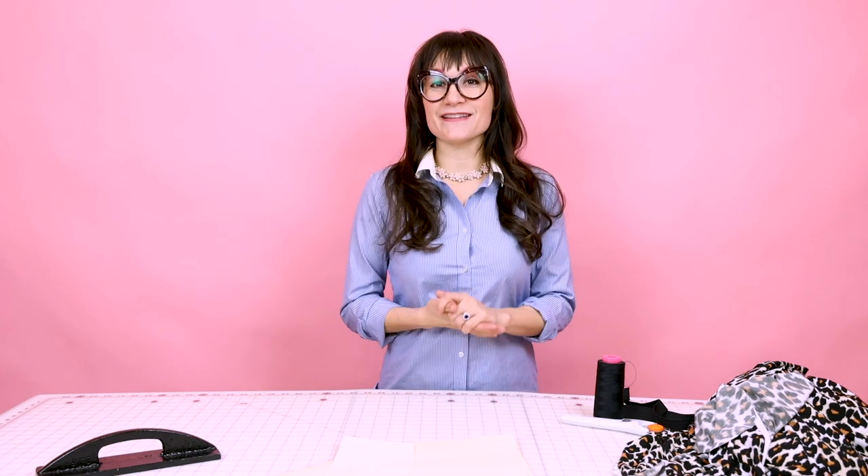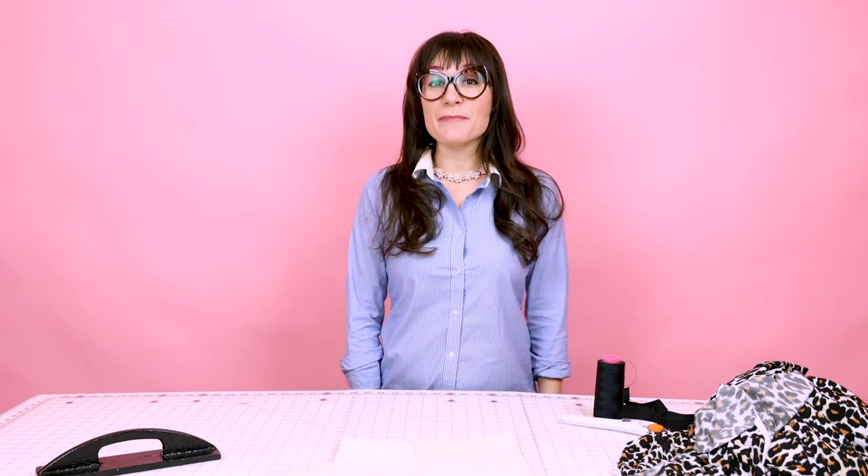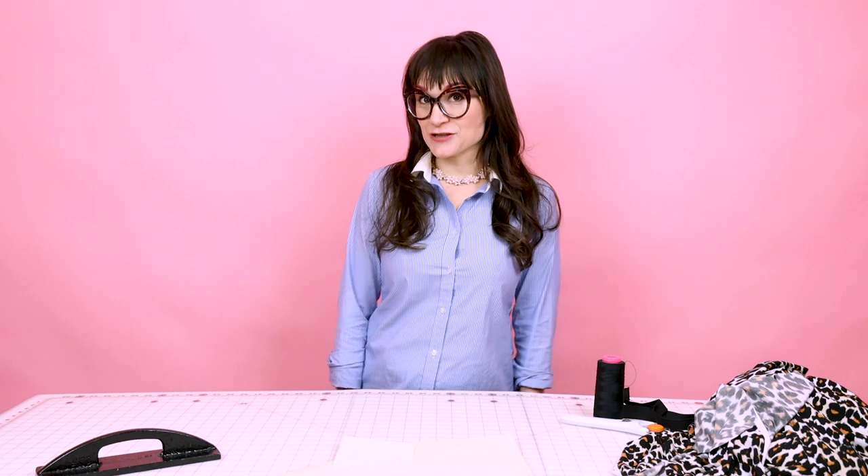Welcome to Sew Anastasia and today we are going to make boy shorts. They are so cute and comfy and I love wearing these under jeans or to bed. I also have a video on boxer briefs — how cute would it be if you made a matching pair for you and your significant other?